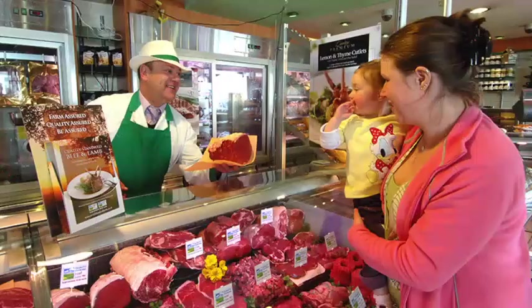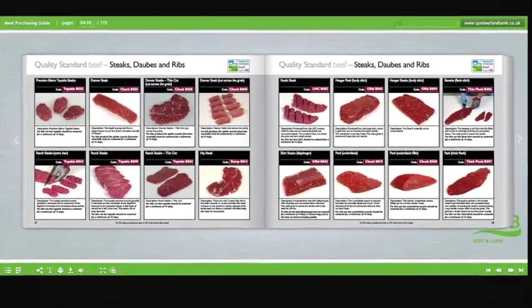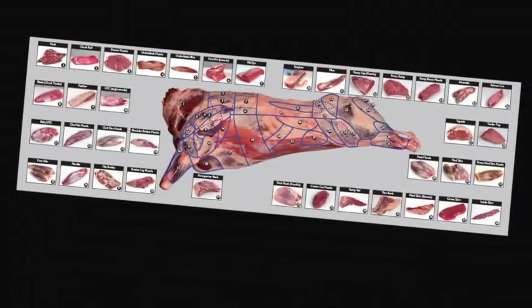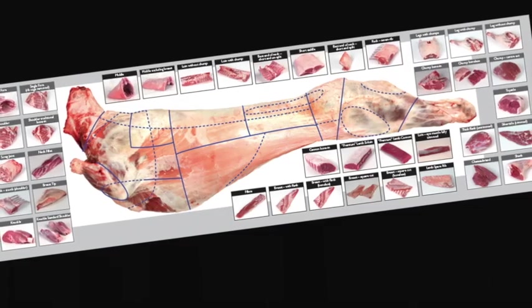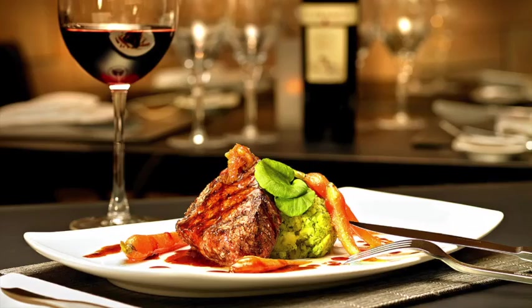Understand the difference between service and hospitality and learn how to read your customers. Learn about the different meat cuts, specifications and what they're used for. Learn about the meat industry in general, the various stages of the supply chain and the different terminology used. Learn about different cuts of meat, where they come from and their use in different industry sectors.